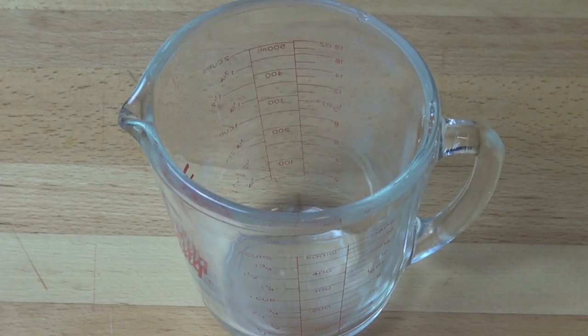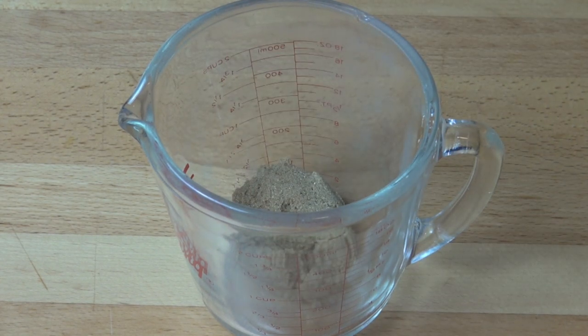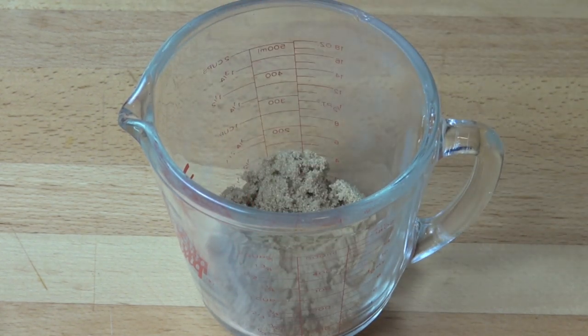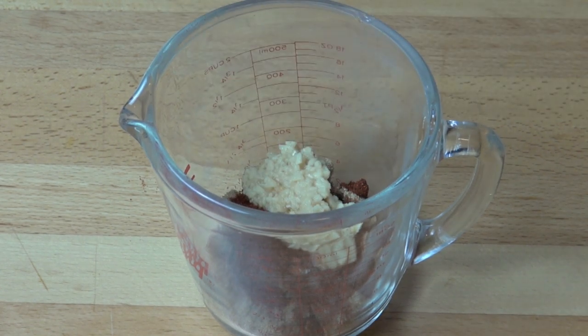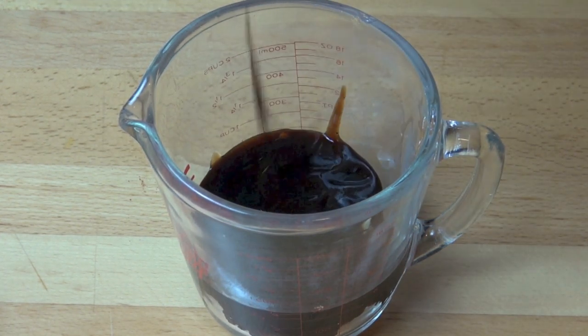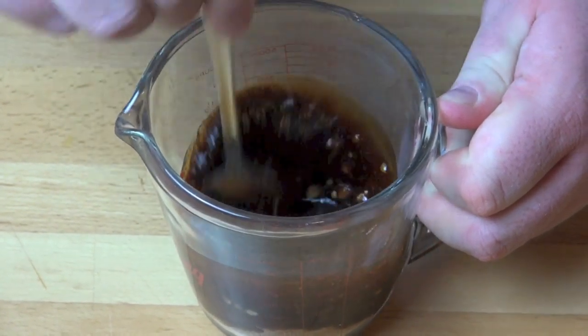Let's start by making our marinade. This is a very simple marinade — there's not really much to it. First, two tablespoons of brown sugar, which will add that lovely dark sweet flavour. Two teaspoons of smoked paprika for a lovely smoky flavour. Two cloves of garlic, crushed — about two teaspoons worth. And half a cup of regular BBQ sauce, nothing too expensive or fancy. Just mix all of that together until nicely combined.